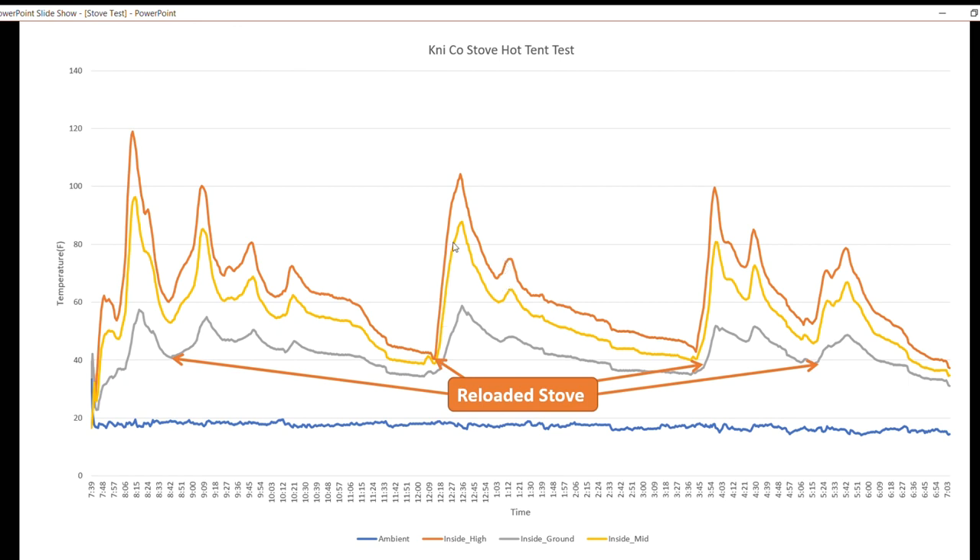I woke up at 12:20, loaded the stove, and it lasted again until about 3:40. I loaded it once more — again had enough coals — it peaked again and went down a little faster that time. Then I loaded it one more time at about 5:15 in the morning. It decayed down to around 35 degrees at waist height, which is about my sleeping height, and that's when I got up at seven. Overall I was really happy with the stove — it wasn't too tough to regulate the damper, I found a pretty good spot by the end of the night, and it heated up that tent really nicely. It was just the right size for that size of hot tent.